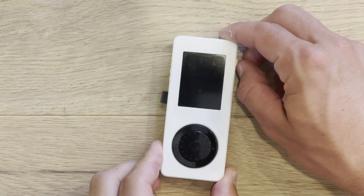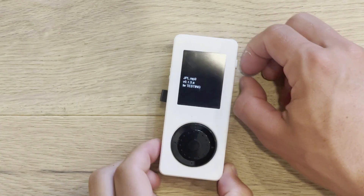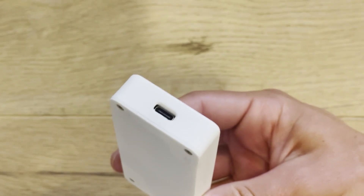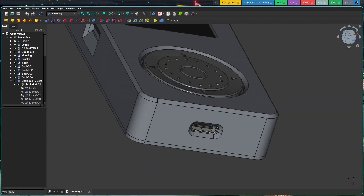The housing is fully 3D printed, with a design language crossed somewhere between an iPod Nano 4th generation and iPod Classic 5th generation. I've implemented a USB-C port here at the bottom for charging, but since it's also hooked up to the ESP32's USB data lines, I've also got the capability to add firmware features such as a mass storage device class, which would allow me to drag and drop files via USB-C.